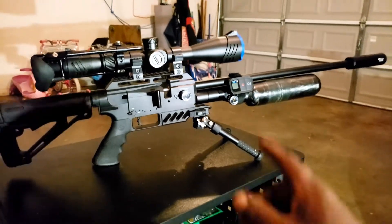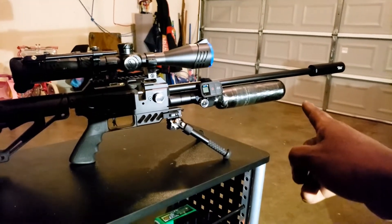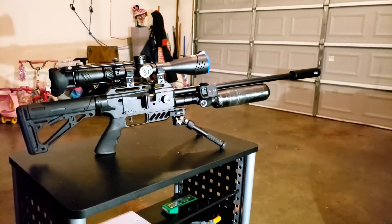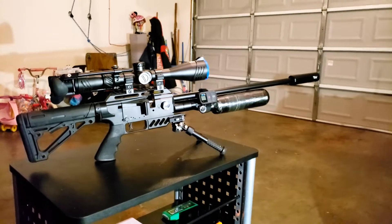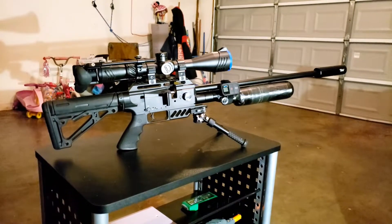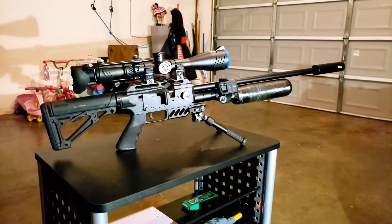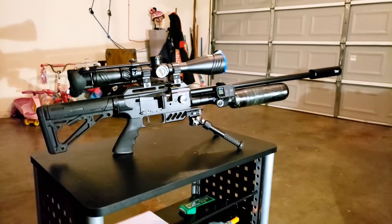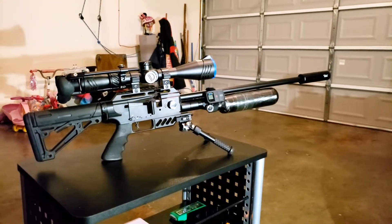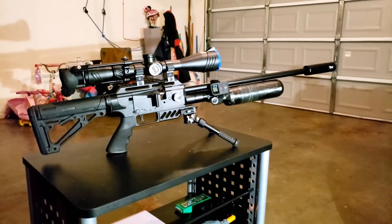I went ahead and stepped it up because this is now a 22 caliber. I went ahead and changed it up — it's still the Smooth Twist X barrel. I didn't get the slug barrel for it, but I went ahead and changed from 177 to 22 because I ran into issues where with just about any pellet I tried to use in 177, shooting past 80 yards, for some reason they would just fly out of control.